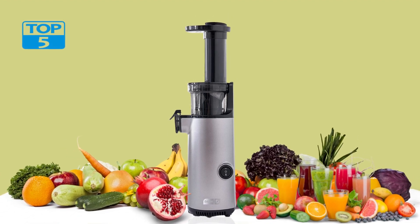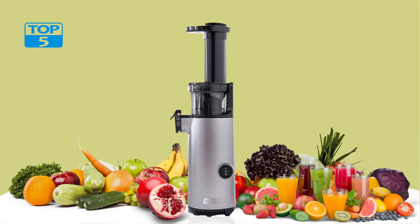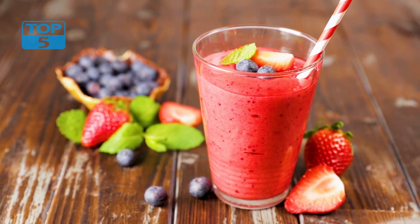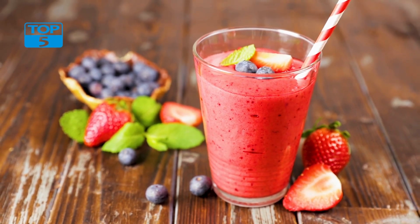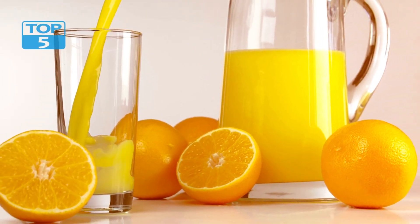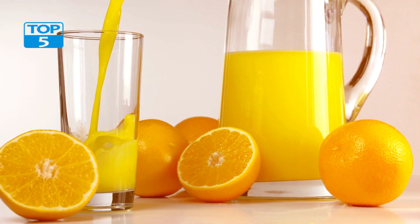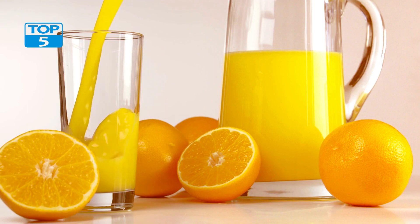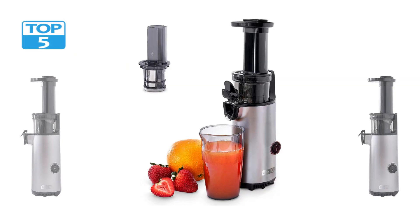In conclusion, the Dash Deluxe Compact Masticating Slow Juicer is a top-of-the-line cold press juicer that is perfect for anyone who wants to enjoy fresh, healthy juice without spending a lot of time and effort. With its compact size, easy cleaning, and versatile accessories, this juicer is sure to become a favorite in any kitchen. So if you're looking for a high-quality juicer that is easy to use and delivers delicious, nutrient-rich juice, the Dash Deluxe Compact Masticating Slow Juicer is definitely worth considering.